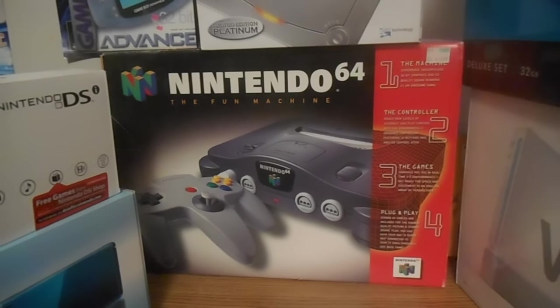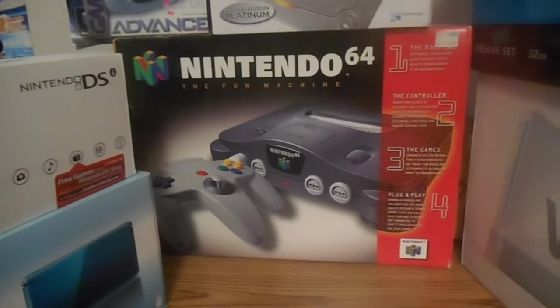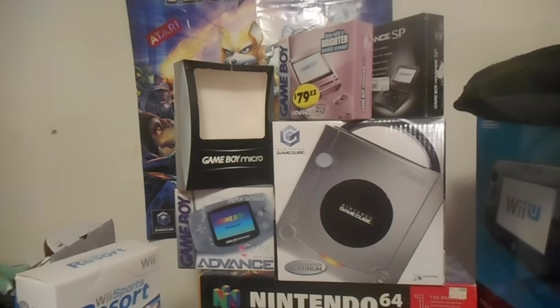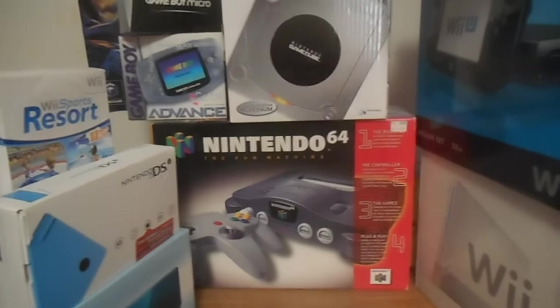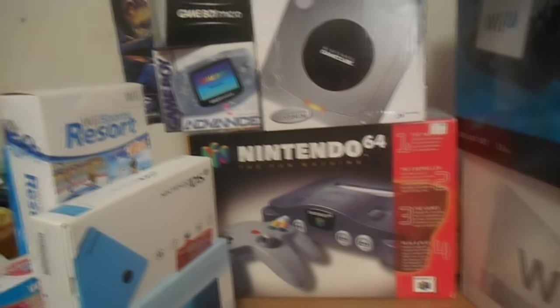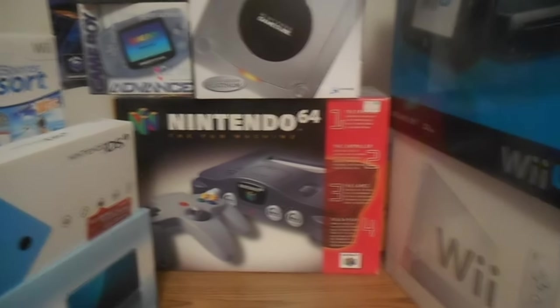You're looking at my box — not very exciting, but this is my original box that I've had since I was a kid. I'm not going to get it out because I have other boxes here. It's also Super Mario 64's 20th anniversary, because it came with it. This is the system and the game that changed everything.